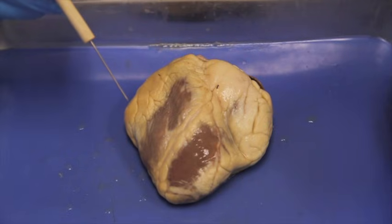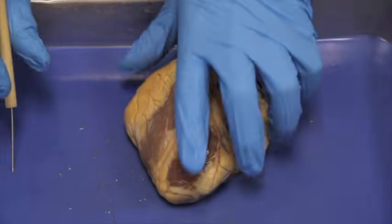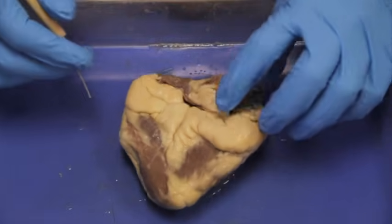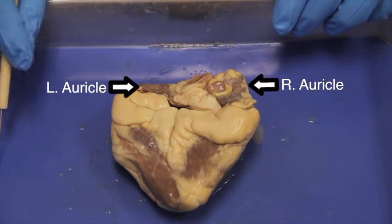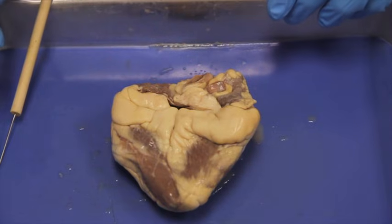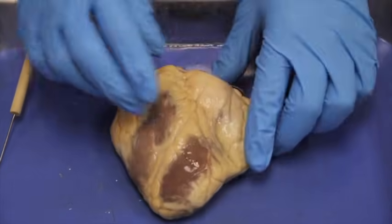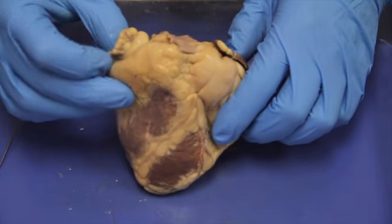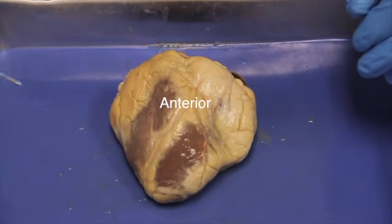Now we need to find what is the anterior and posterior side. The second external features we need to find are the left and right auricles. In order to find the anterior side, they should be peeking around the corner like ears — because in Latin, 'auricle' means ear. Here they're not peeking around, so let's take a look at the other side, and we can see the auricle is peeking around there and peeking around here.